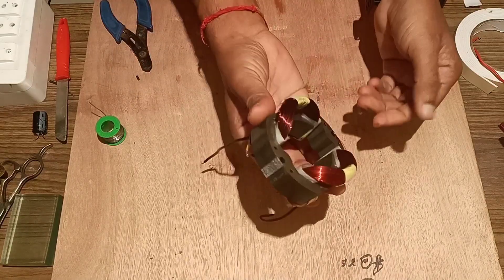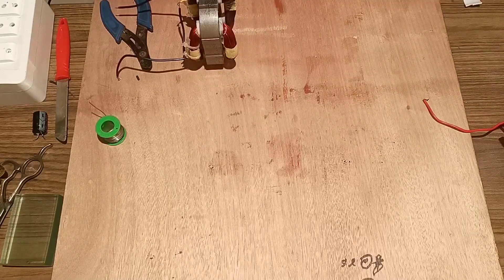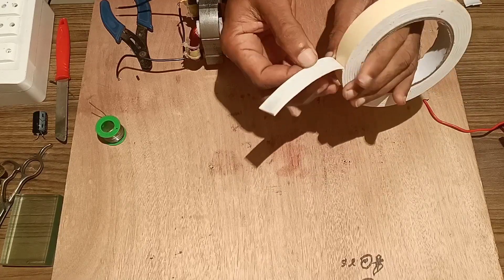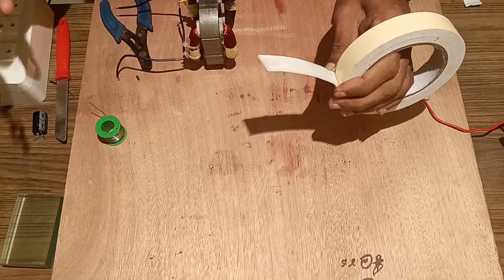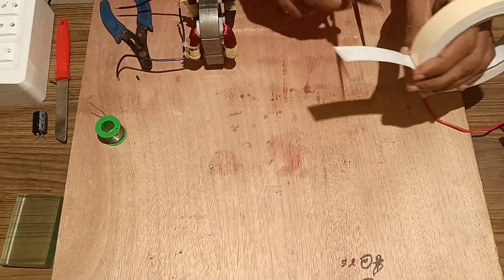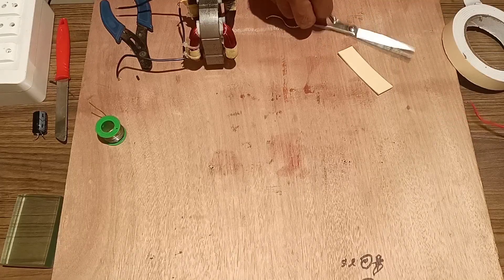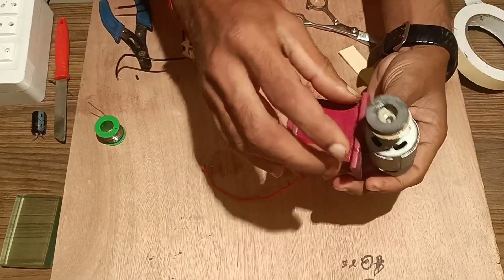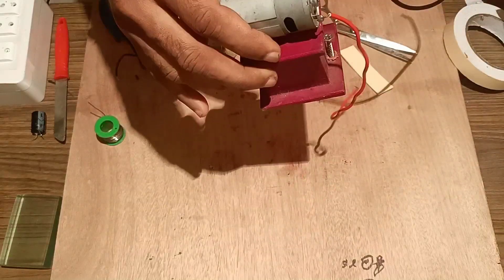Next, we have to mount this core over the stand. Before that, we will take a DC motor with a magnet and fix it on the plywood board. Using two-sided tape, we will fix this core over the slab or stand. We will take the DC motor with the front magnet and mount it over the board, fixing it tightly on the plywood board using a screw.